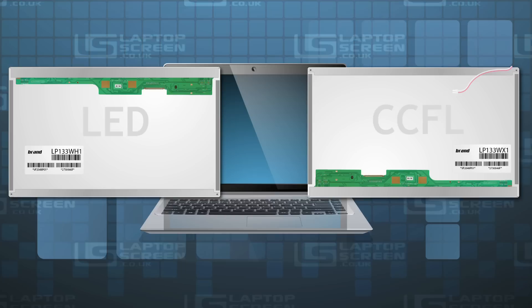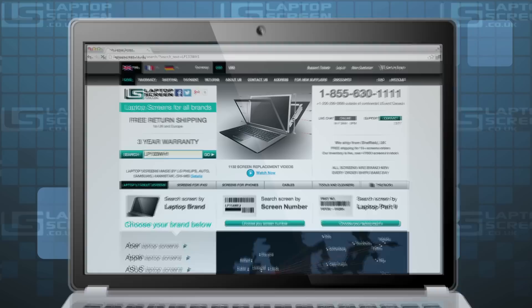A sure way to tell which backlight type your screen uses is to find out the model number of your original LCD and look it up on our site.